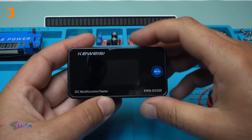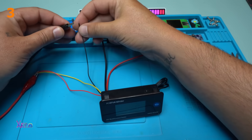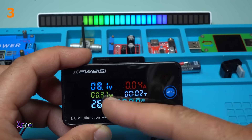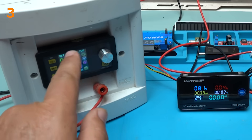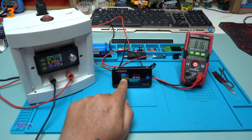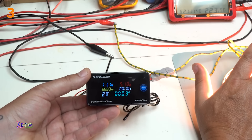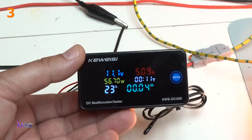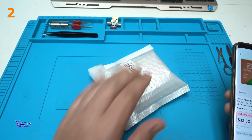Beautiful. Powering in 3, 2, 1. That beautiful LCD screen with blue, yellow, white, green color. This is my power supply giving 8.1 volts. Reading on the multifunctional tester 8.1 volts, and on the multimeter 8.1 volts. Here it shows 5.1 amperes. Also you can read the watts — 56 watts at 12 volts.